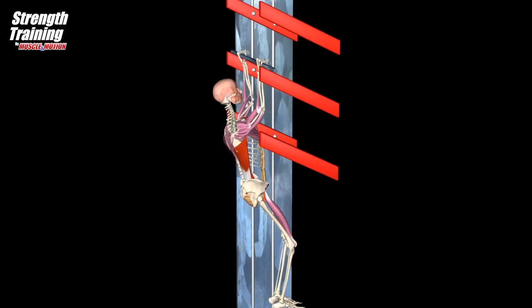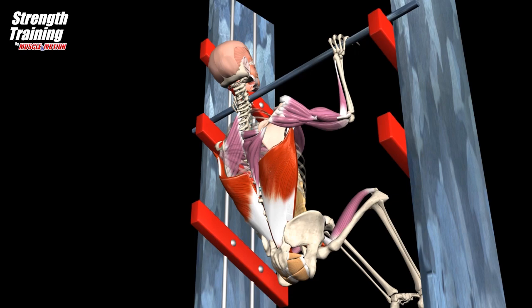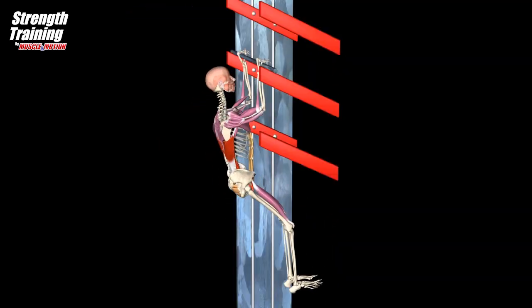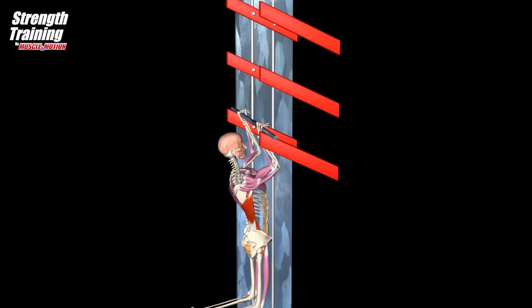The salmon ladder exercise is an explosive movement challenging your shoulder extensors to pull your body up, your hip flexors for momentum, your core to maintain stability, and your wrist flexors to keep hold of the bar.